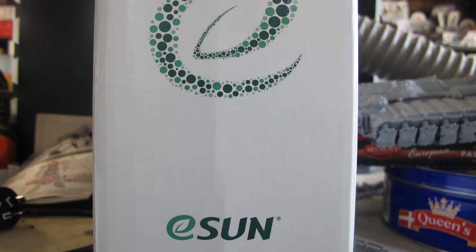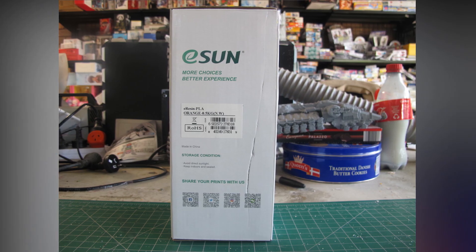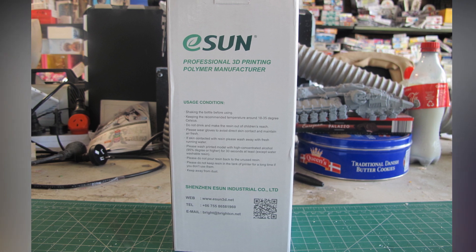Hello and welcome to another modeling video. This is Alan from the Maconamana YouTube with another 3D printing video.